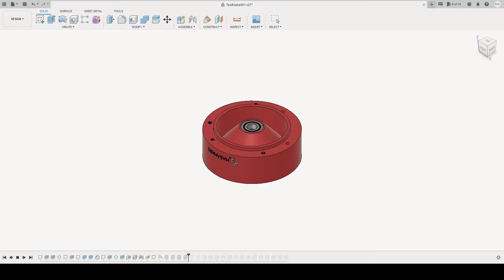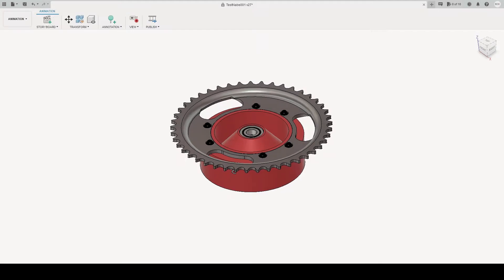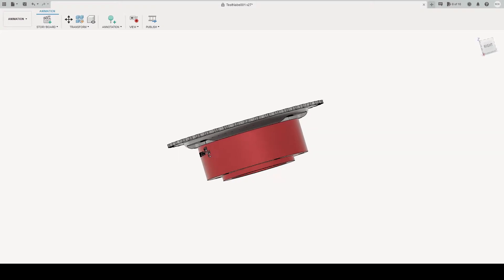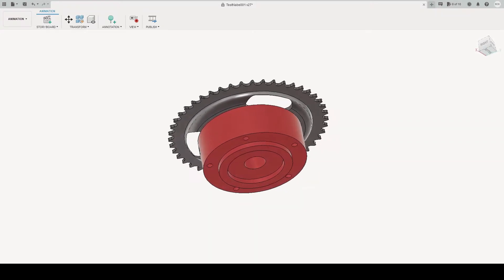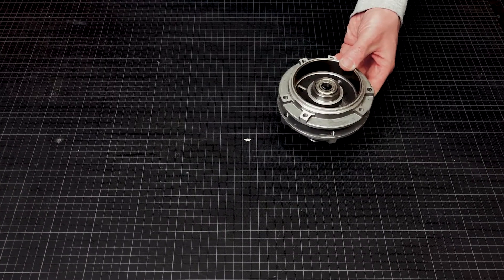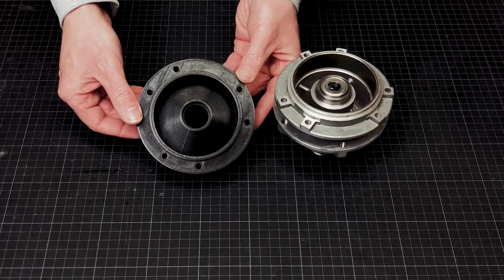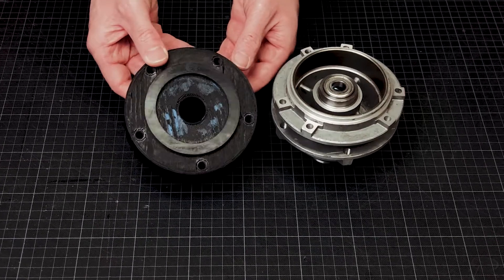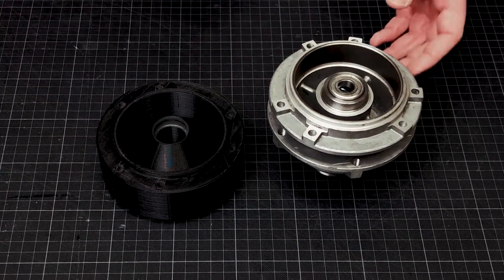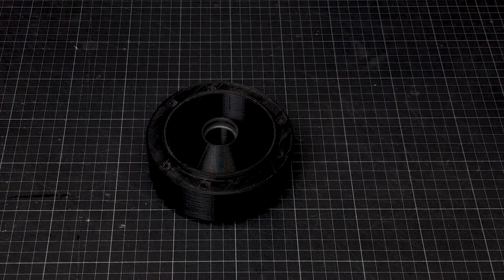As already mentioned, my wheel hub consists of two individual parts. Today I show you part one — the side with the sprocket. Here you can see this model printed from PLA.